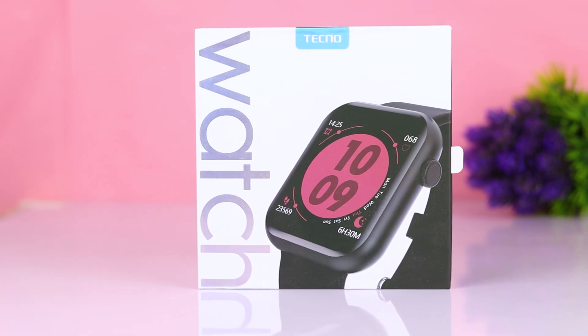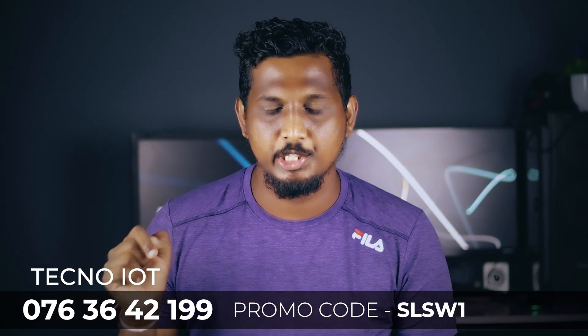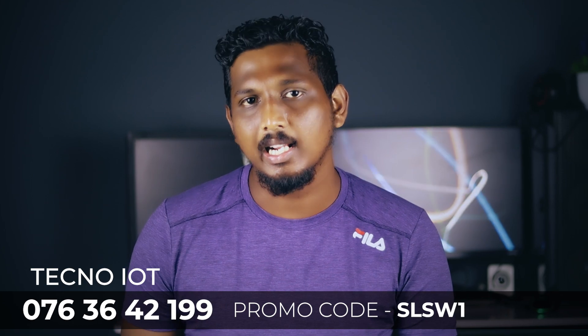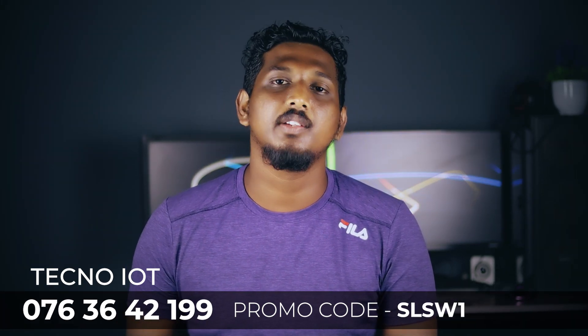In the context of Tecno, I'm going to talk about the IOT devices. In Tecno Watch, you can also see the contact numbers in the description of the video.